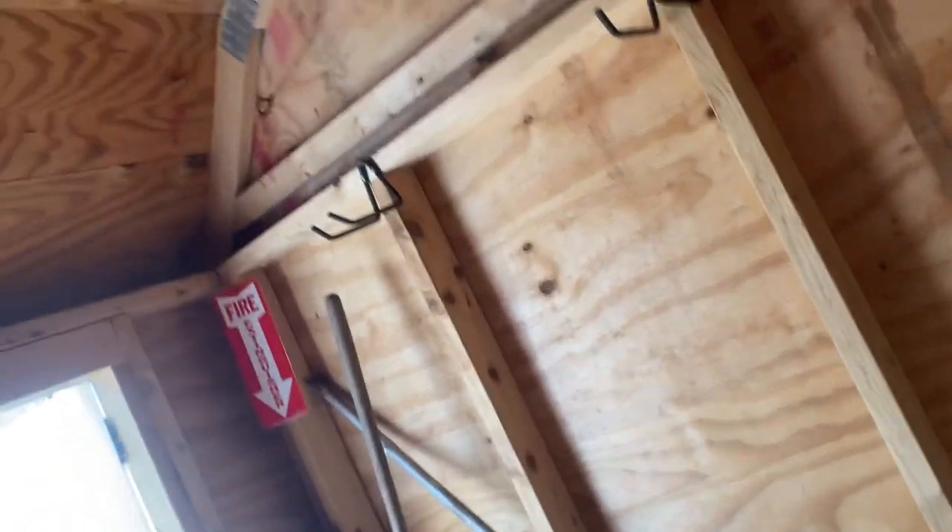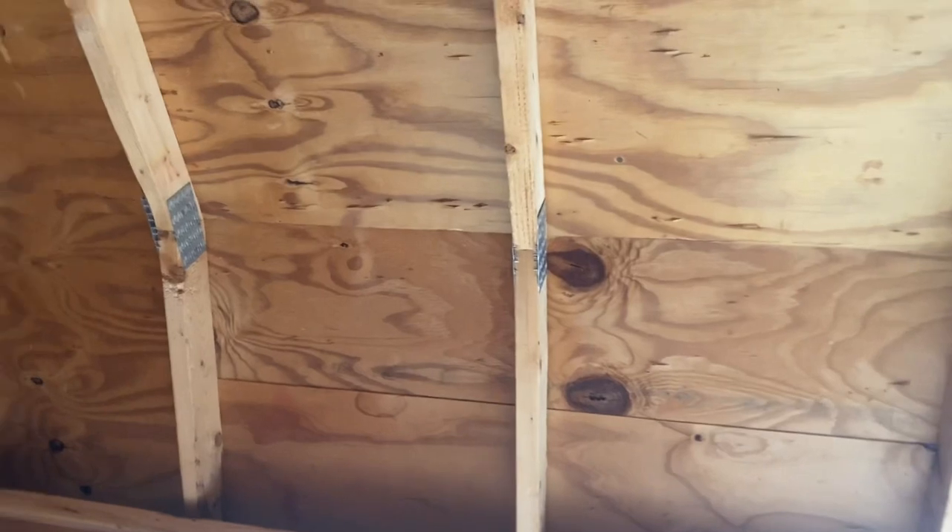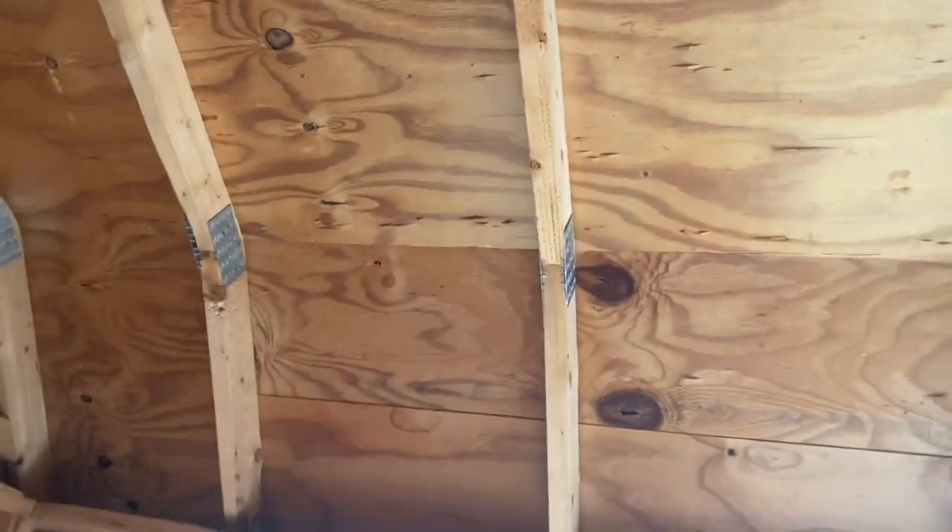So obviously this is my shed — take a look around, not that much to it. It's a pretty small shed, but I kind of do want to have a heat detector up there, and maybe a pull station and a strobe by the door, just for fun. Obviously it might protect a little bit, but it's not required by code or anything.